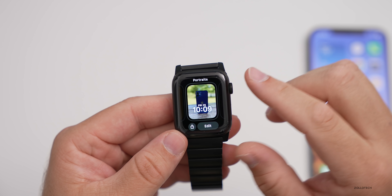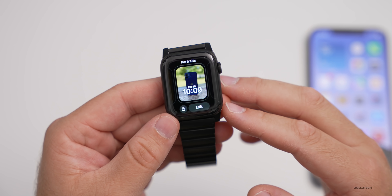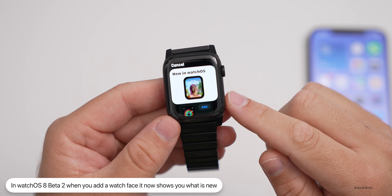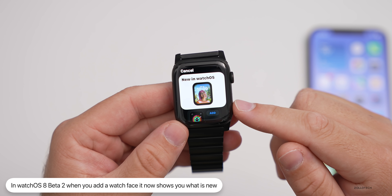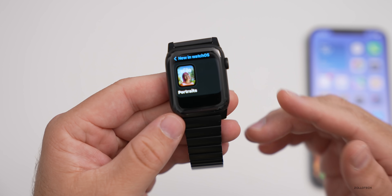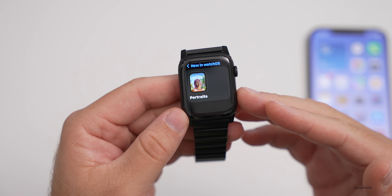That's the change with this update as far as watch faces go. If you go to Add New, it says 'New in watchOS' and shows you that watch face. If you tap on it, it shows you that you can add portraits, so it's nice that they've made it really easy to see what's new.